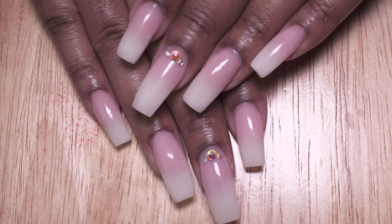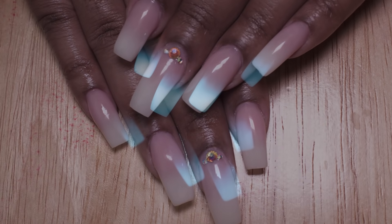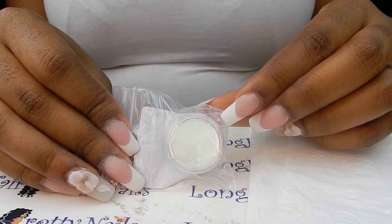Hey guys, this is Evie and welcome back to my channel. In this video I'll be showing you how I did these ombre nails — glow in the dark nails, so cool.